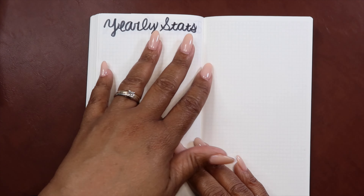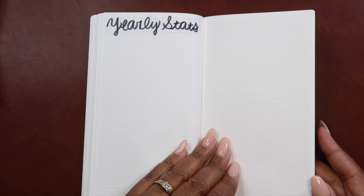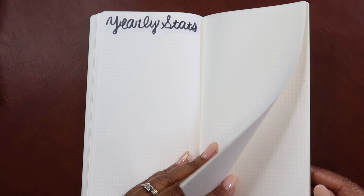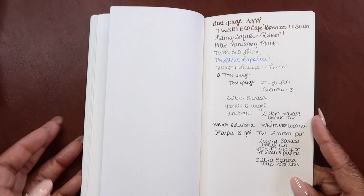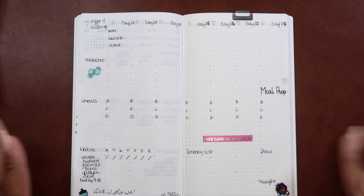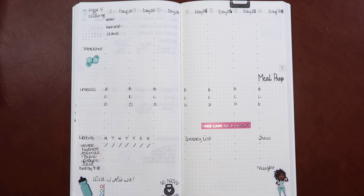And then of course I have my yearly stats — where I started from, where I ended up, how did I improve — things like that. And then these are just some random pages, and of course my test page. I just decided to use a regular pen in this book because I'm not trying to make this cute or aesthetic. This is pure functional for me with minimal decoration. But that is a walkthrough of my fitness planner.